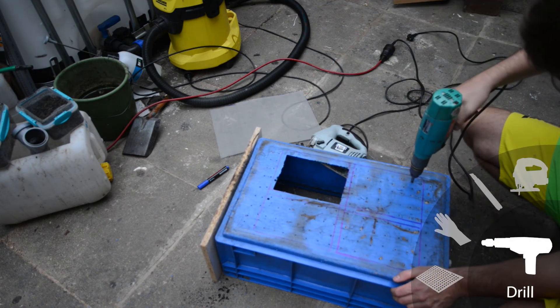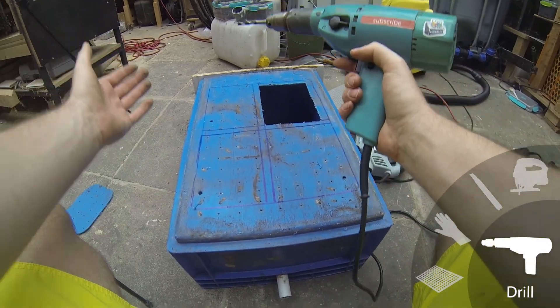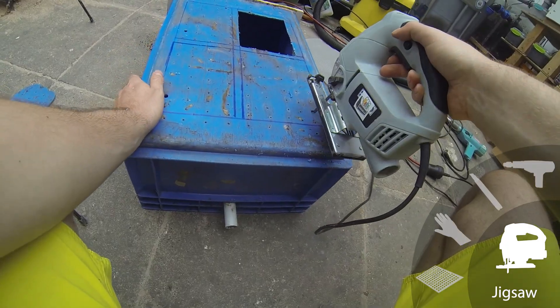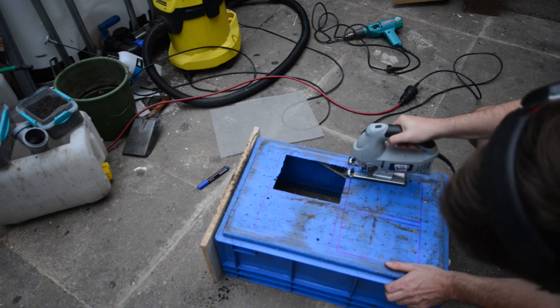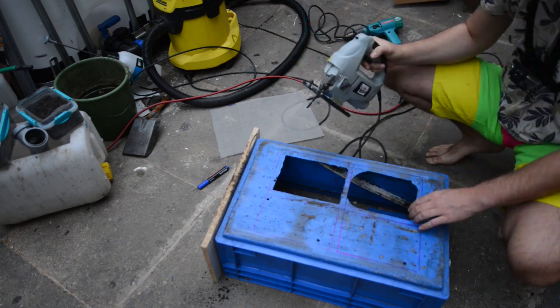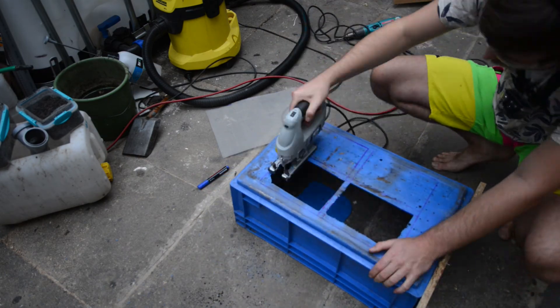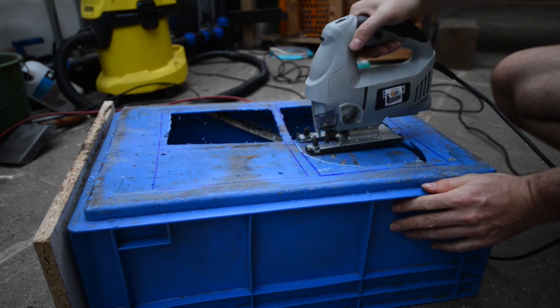Let's drill some larger holes — one, two, three — for the jigsaw to enter, and back to the cutting. I was emailing with the waste specialist about holding compost worms and black soldier fly larvae together in one bin, and she did not recommend doing so, since the larvae will outcompete the worms due to their fast consumption rate and won't leave any food for the worms.